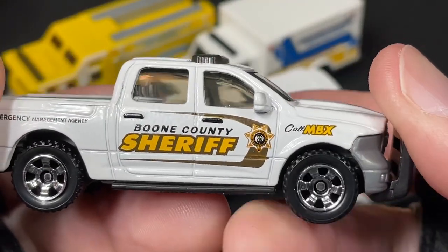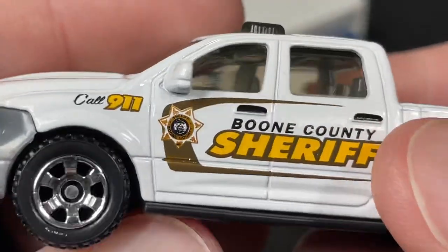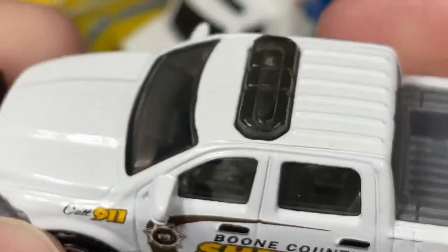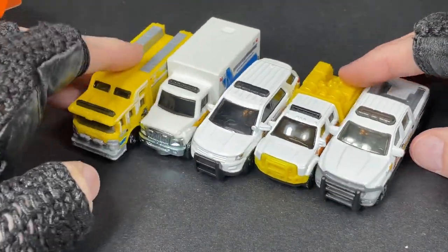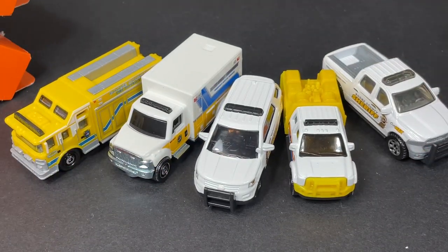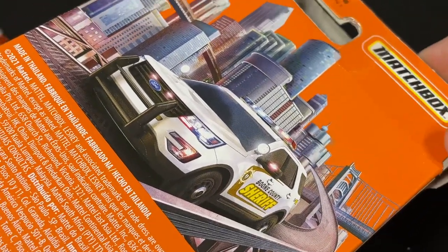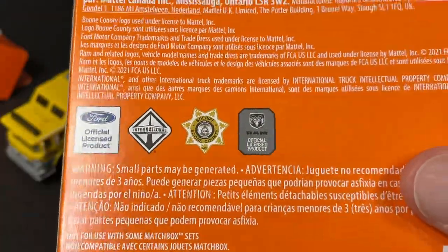Really nice wheels on this one, look really good. Four doors. Really nice badge for the Boone County Sheriff right there on the door. So that's the new five pack that's just been arriving at Target and Big Lots stores. Haven't seen it at Walmart yet. Here's the box, side of the box. And on the back we have the Boone County Sheriff Interceptor utility vehicle heading down the highway. And you can see it is copyrighted 2021.